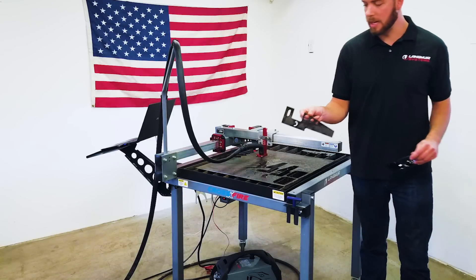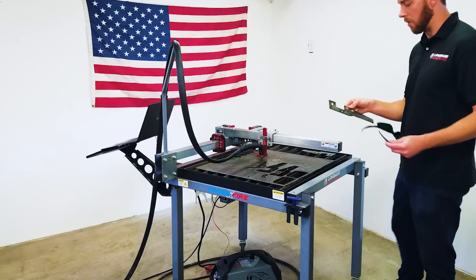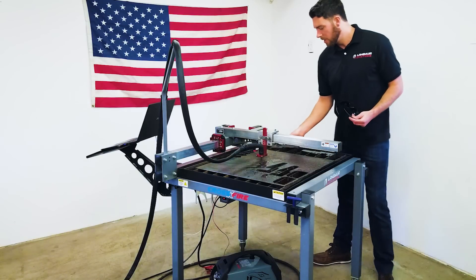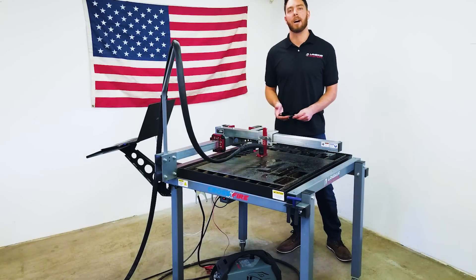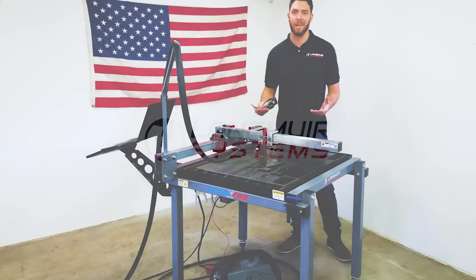As you can see, the cut quality came out beautifully with a little bit of cleanup. This part is now ready for welding and paint. Thank you for watching our video and please check us out on the web at www.langmuir-systems.com. Thank you.